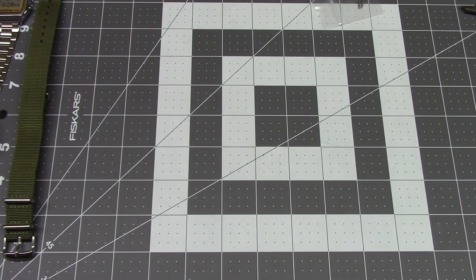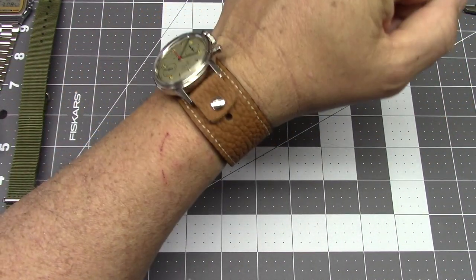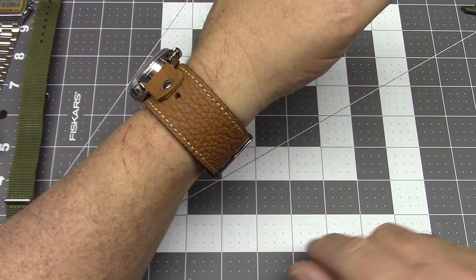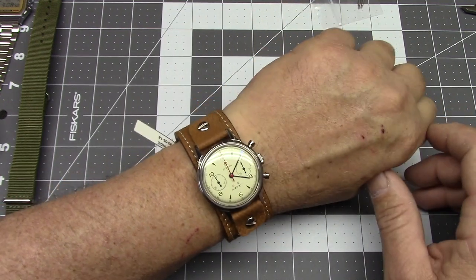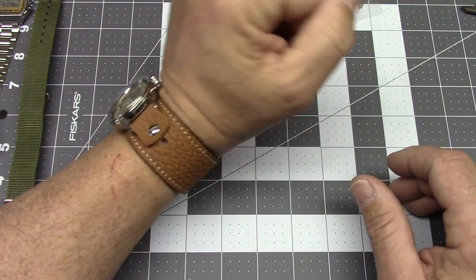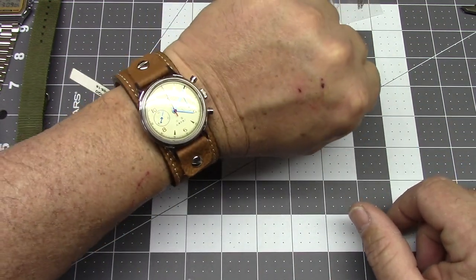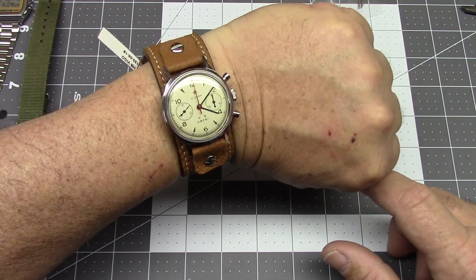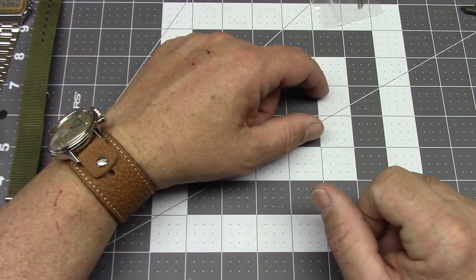I'll just put it on quickly to see how it looks. Yeah, I think it looks pretty cool — my cat got a hold of me there, in case anyone's wondering. It might take a little bit of getting used to; it is very wide, but it is quite comfortable. I think I'm pretty happy with it so far. Let me know what you guys think of it.